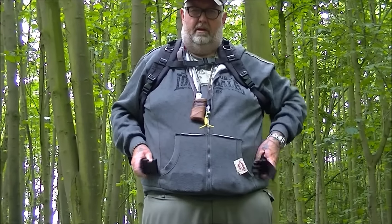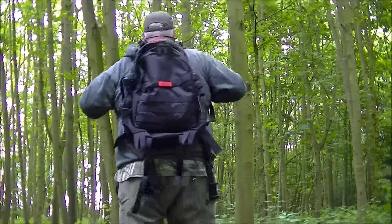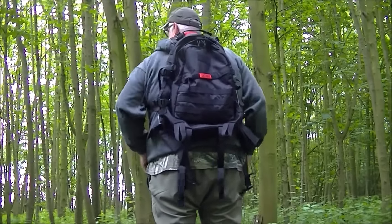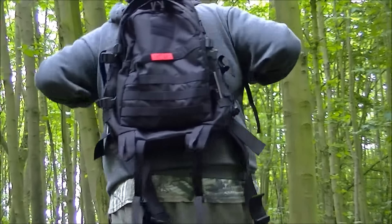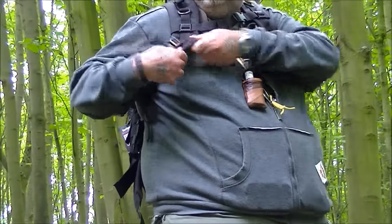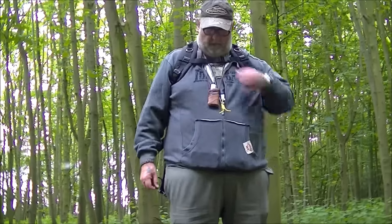The waist strap doesn't fit a big lad like me, but none of them do apart from the Maxpedition ones. But it's alright — I like it. You get some that don't fit and don't feel right, but this one's got plenty of padding — thick padding. It does feel like you can't tell it's on your back even without weight in it. It's spot on.